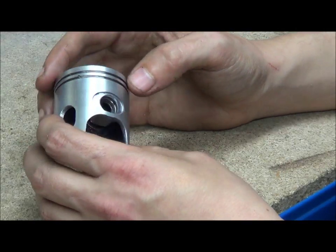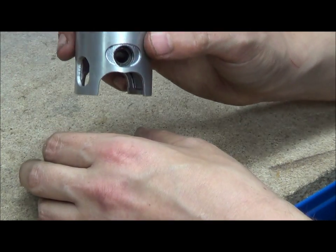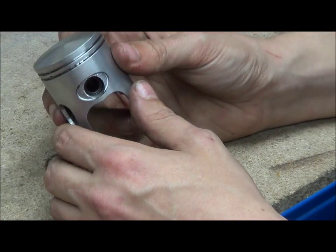Pistons are tapered. If you don't believe me, try putting your piston bottom-first through the top of the cylinder — it's a lot harder than putting the top through the bottom.